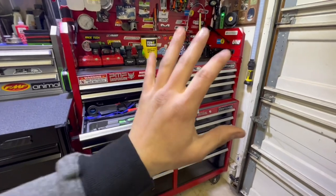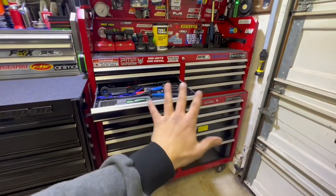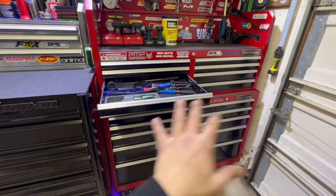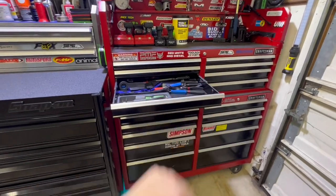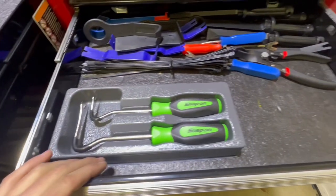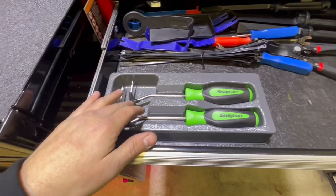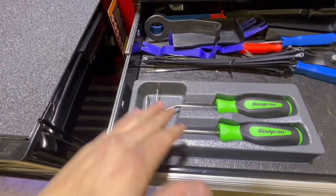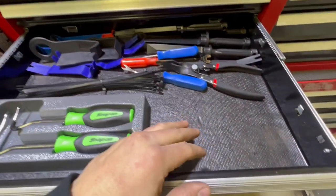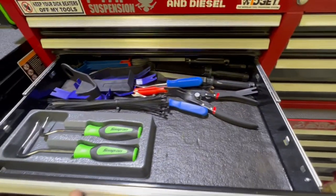This box was full to the tilt before I got the new one, so I got more room in here for more tools to buy — which is a good thing. You're going to see some emptiness and some junk floating around. I recently picked up the Snap-on trim remove tools — they got this little rubber indent, I thought those were pretty cool. Some wire ties, and this is kind of all my trim tools and stuff. Various trim tools.